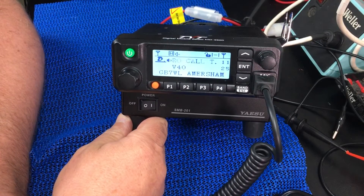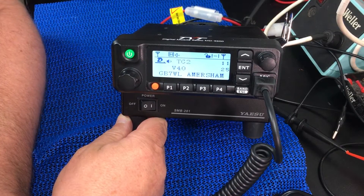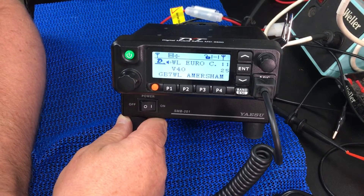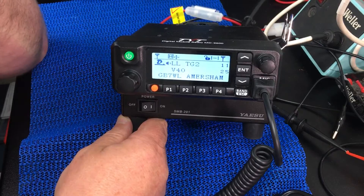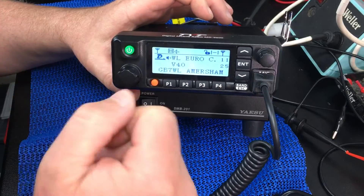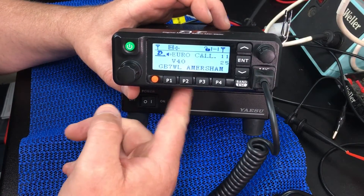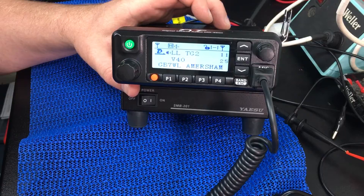Today I'm going to be looking briefly at the TYT or Tytera MD9600. As far as I'm aware, this is the first dual-band DMR mobile radio — 45 watts on UHF and 50 watts on VHF. I've been busy programming this radio up for a little while now and I think I've actually got it pretty much sorted.